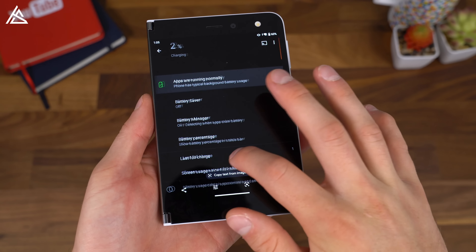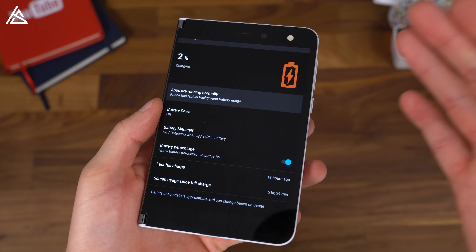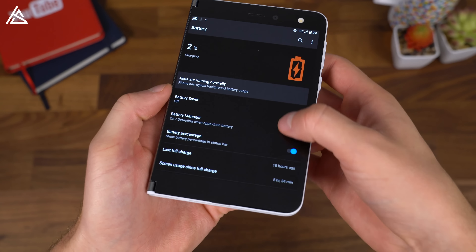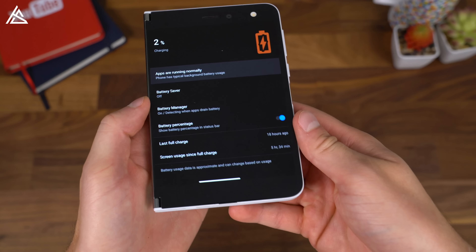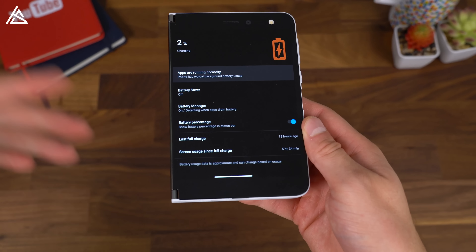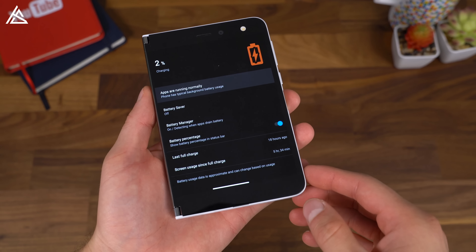Speaking of screenshots, this one is pretty telling about my battery life in general. I've gotten through a full day easily — battery life has been very good. With 2% left, I had five and a half hours of screen-on time. That's about the general average I've gotten, ranging from about five hours on a lighter day to over six hours on a heavier one. Overall, it's very good and gets me through a full day easily.